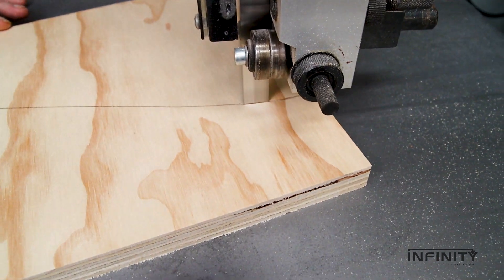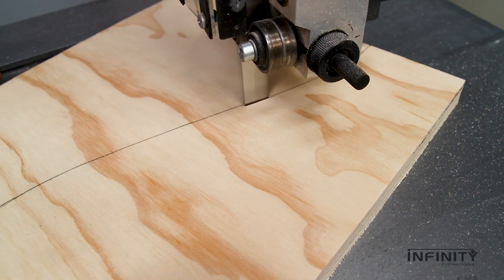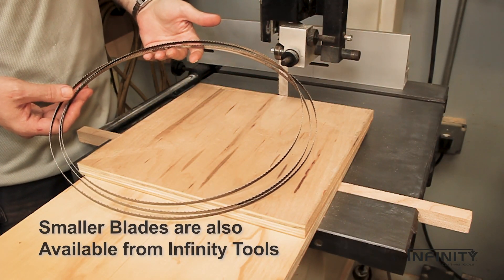Though designed for straight cuts, our 3¼ inch wide blades do a fine job on cutting curves larger than a 14 inch radius. For tighter curves, we recommend a 3/8 or ¼ inch wide blade.